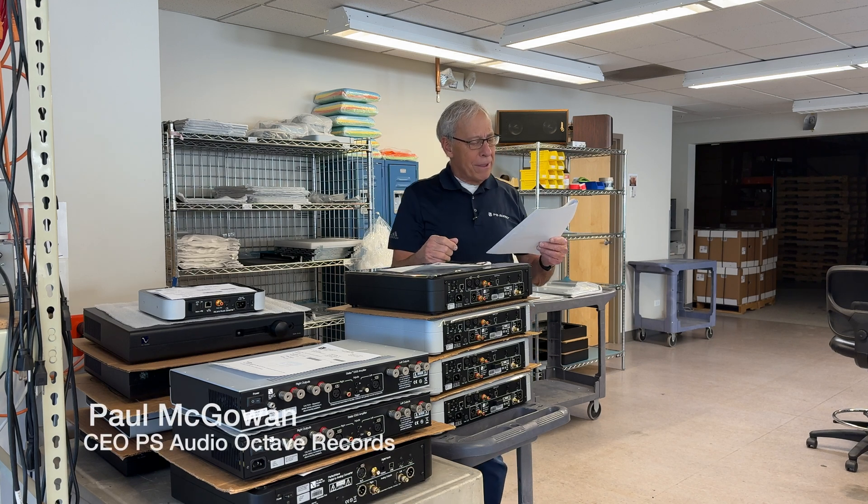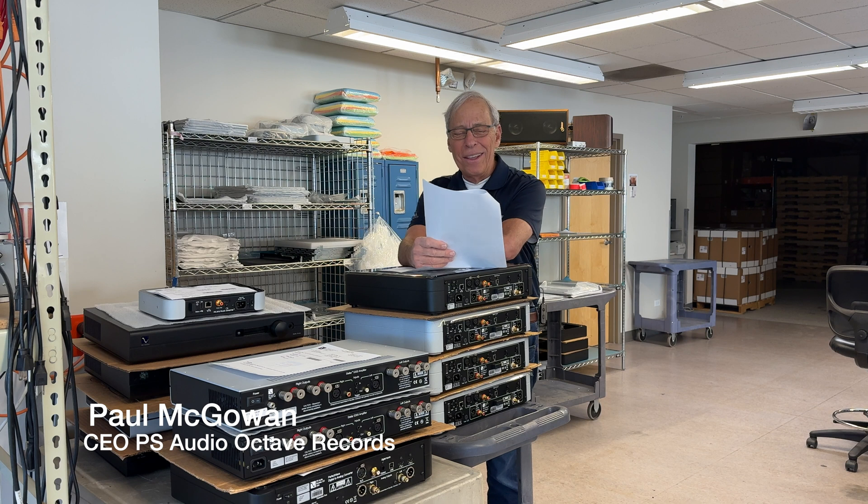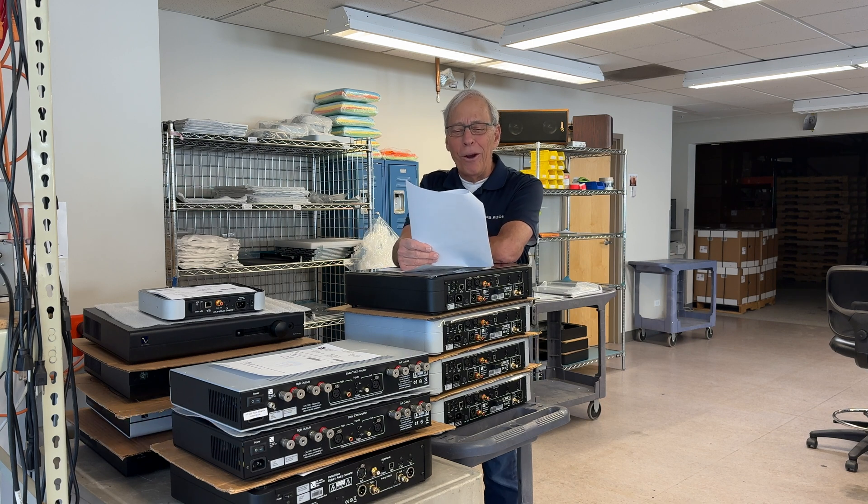Alan in southeast Kansas — out there with Dorothy and the Scarecrow. Well, Alan writes to me and he says, 'Hey Paul, I currently am using a P-10 as a power supply for my system.'